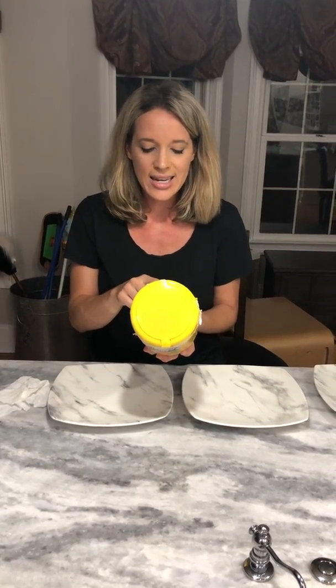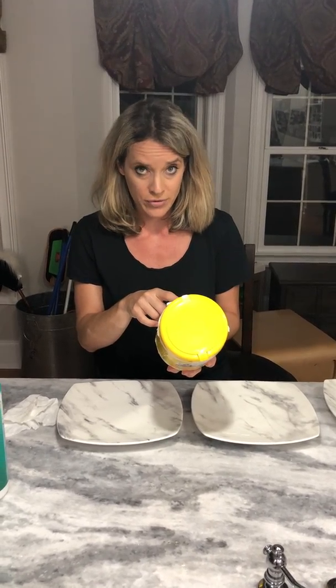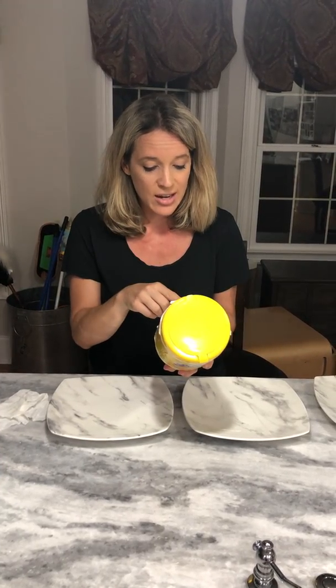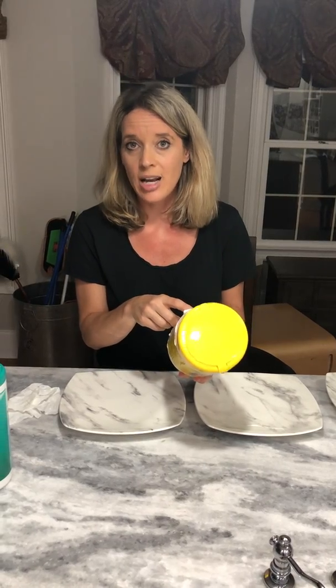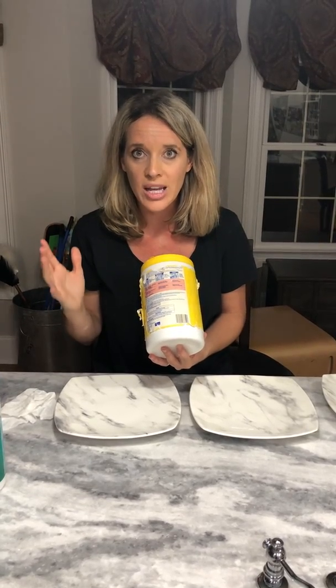Also on the back it says to sanitize, pre-clean surface. So they want you to pre-clean it before you even start to clean. Use enough fresh wipes to thoroughly wet the surface — I don't know how many wipes they're talking about, but probably more than just one. Allow surface to remain wet for ten minutes. Ten minutes! Are you doing that? I know I certainly wasn't. Then it goes on to say for surfaces that come in contact with food, rinse thoroughly with water. And then at the very bottom there's a precautionary statement that says hazardous to humans and domestic animals. It's legal because they're warning you — they're just banking on the fact that nobody reads that.